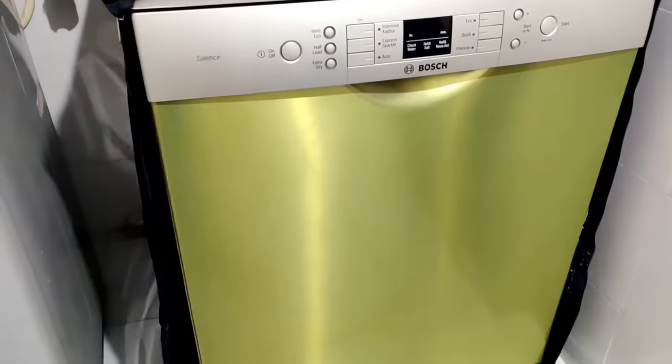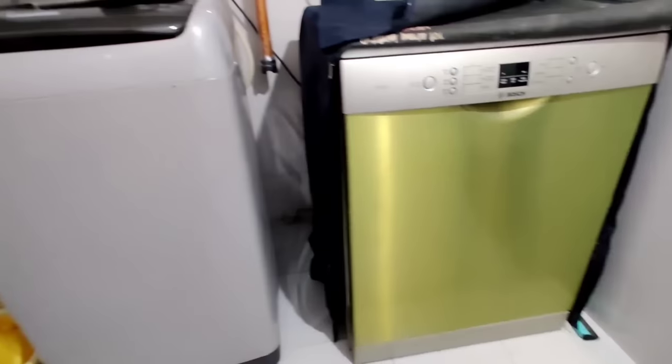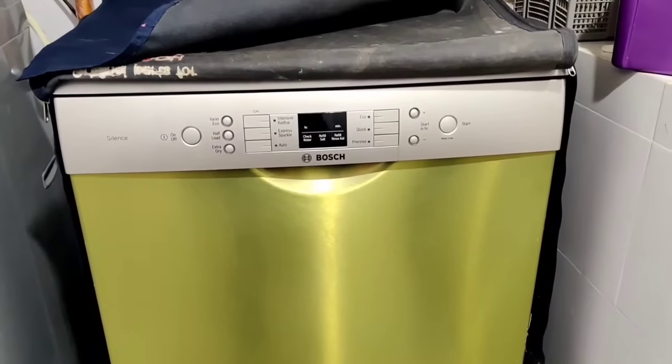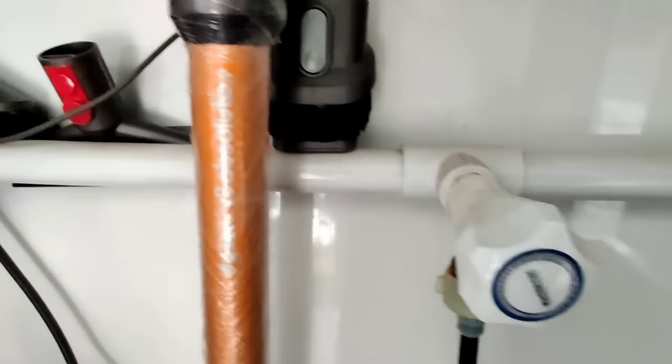This is how we use the video. This is how we use it — this is a full automatic washing machine. This is how we use the size. It is a little bit easier; this is easy to open.